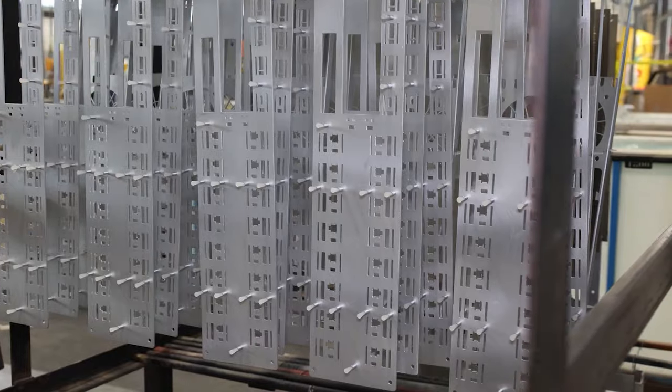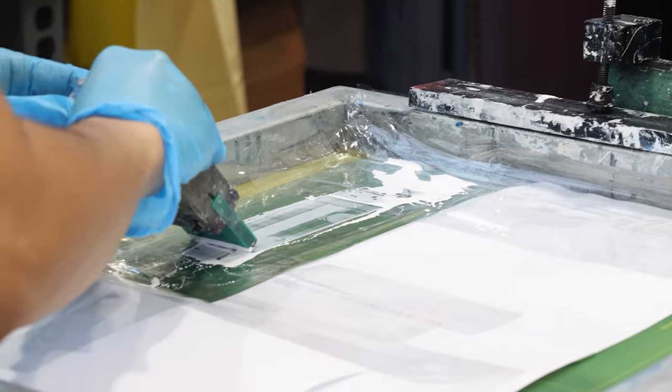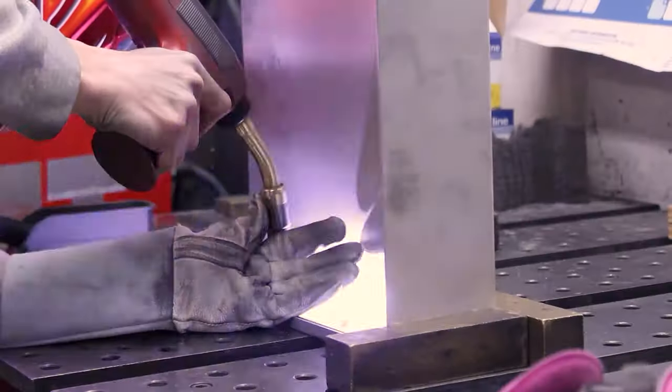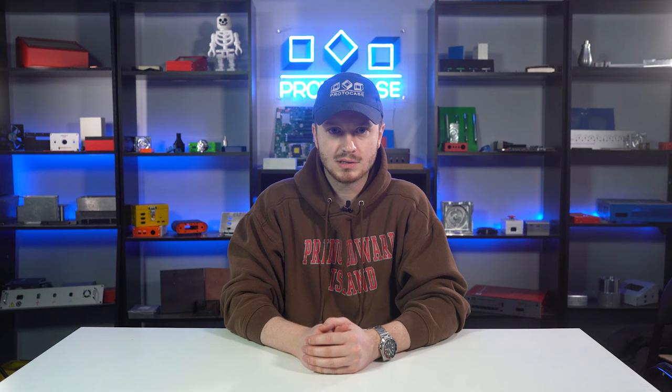On Protocase, we're all about simplifying how you source your parts and enclosures. You have specific requirements for your projects, and that's why we have a fast, one-stop shop for mass custom manufacturing. Part of our one-stop shop service is the ability to create countersinks and counterbores on your custom parts and enclosures.